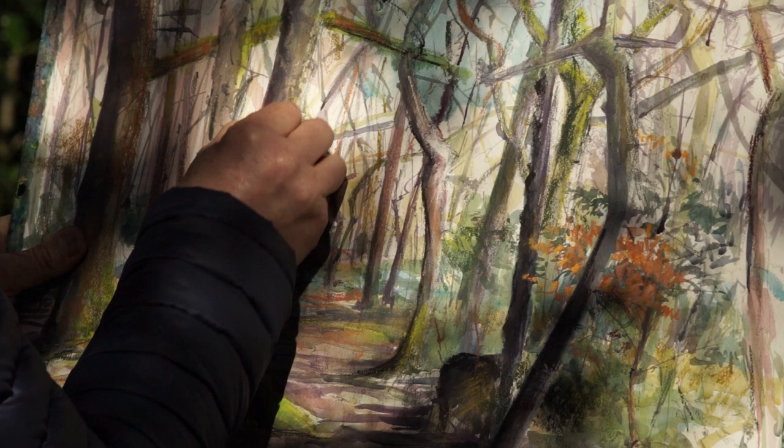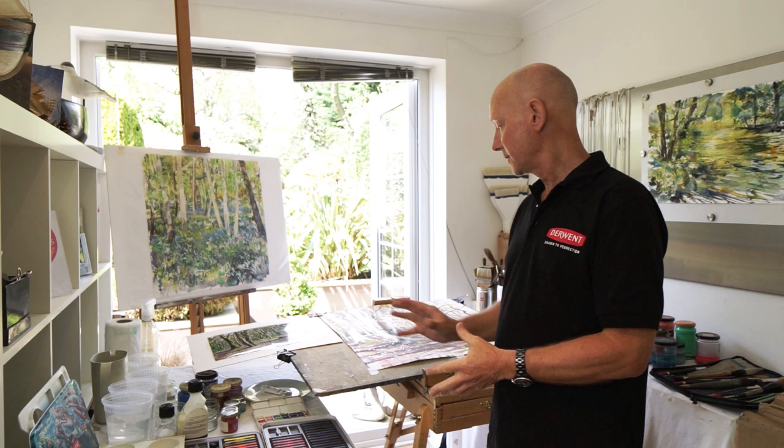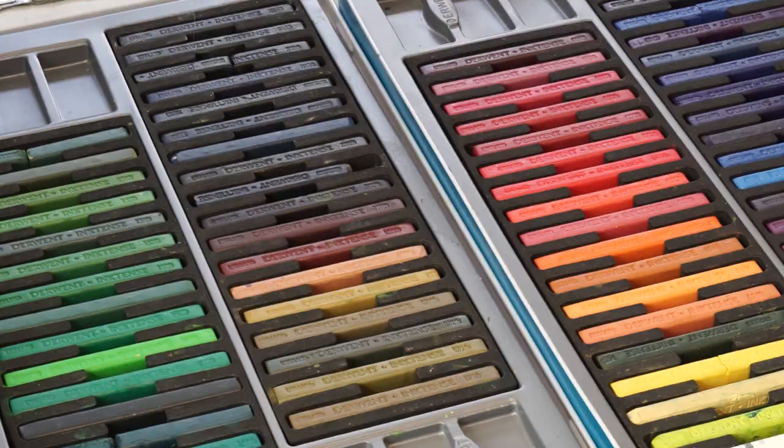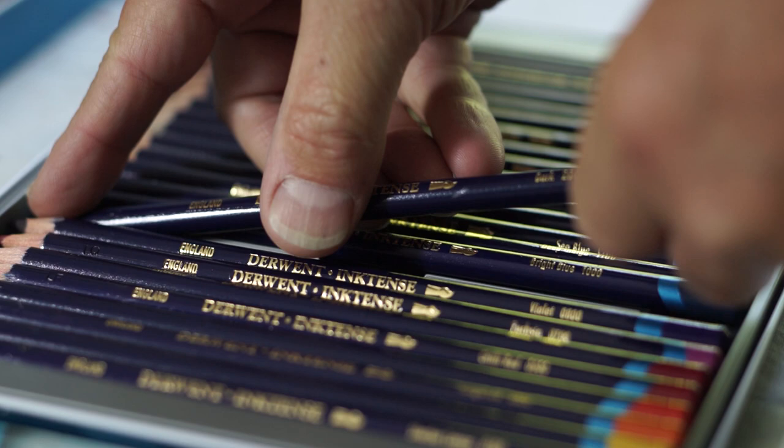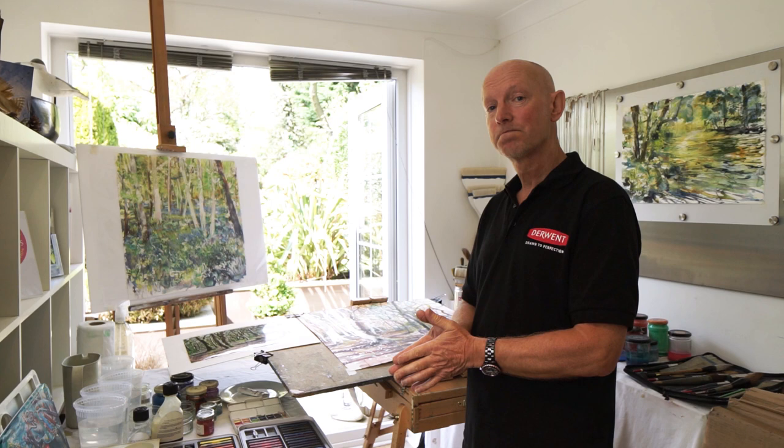Here we are in the studio. We're going to finish off today what we started in the woodland. The painting is going to have inktense media blocks, and this time the introduction of pencils to finish our final details. Using the two media together is very exciting in this context, so let's get started.